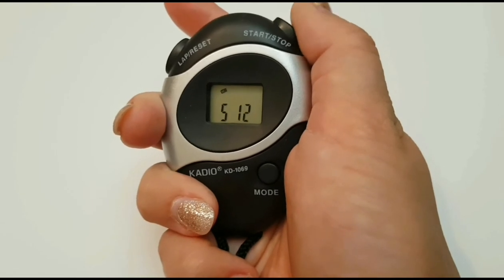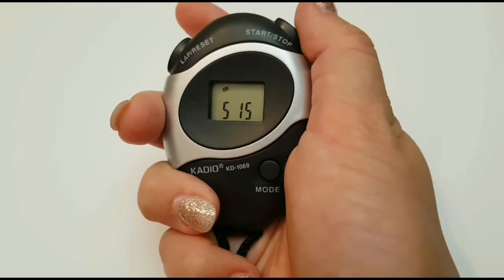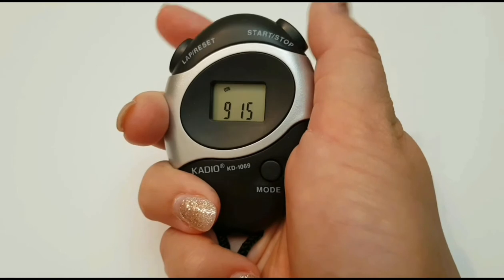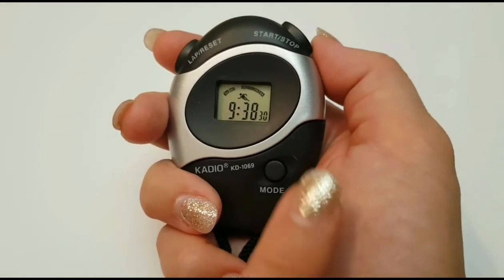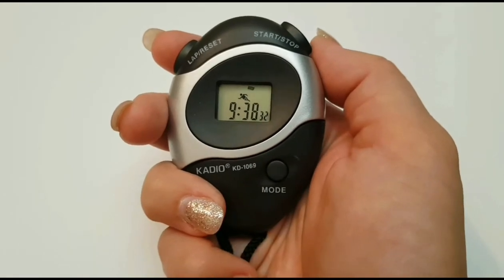Then change the date, the month and the day. Press the mode button again to set the timer.